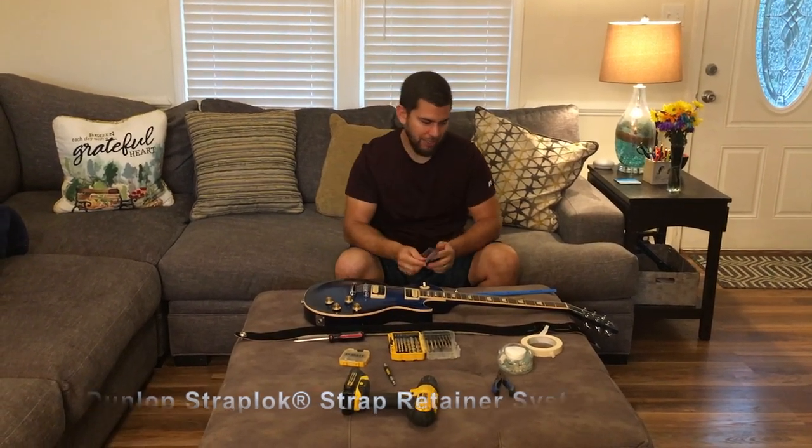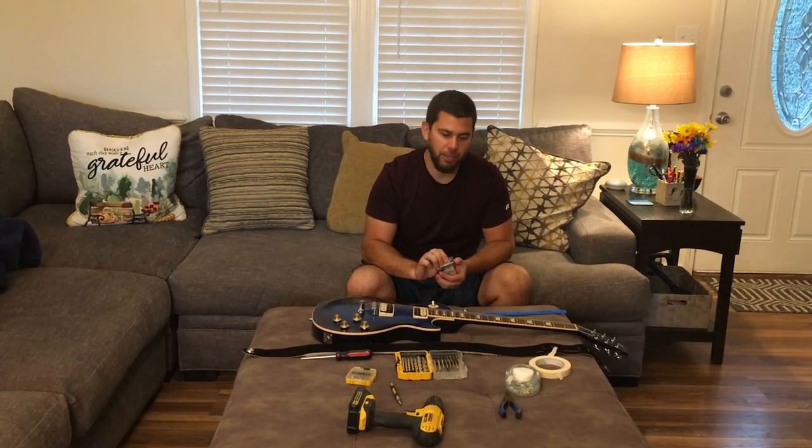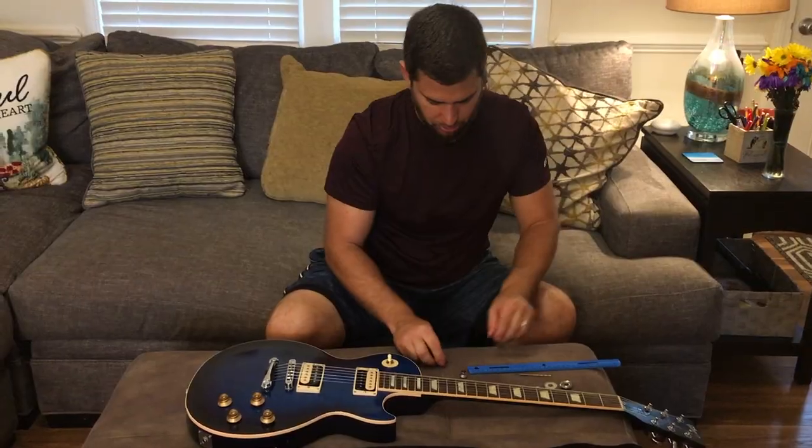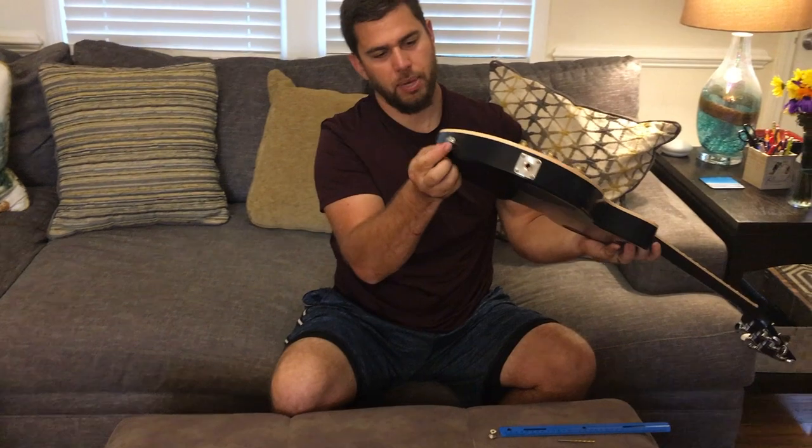Here's my guitar. I got it as a gift last Palm. I'm tired of my straps being about to fall out, so I got this and now it's time to install it. The first thing I did was take the old knob off here.